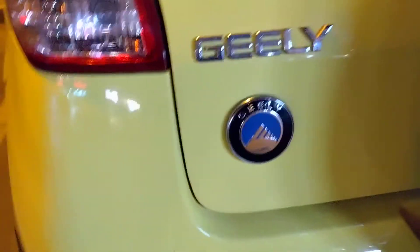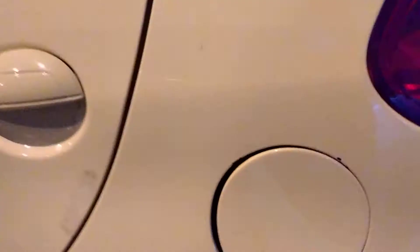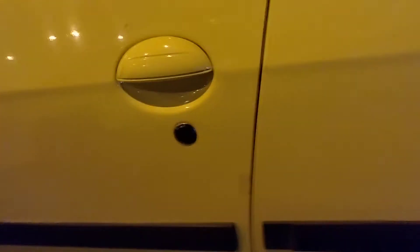There's an antenna here. This is the stop light, turning light, and reverse light. There's a backside logo also written 'Geely'. The fuel tank is on the left side. There's a rear windshield, and the key is in the driver's seat. There's also a key in the passenger side.